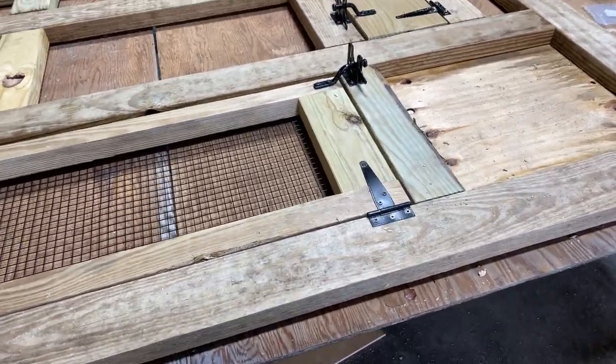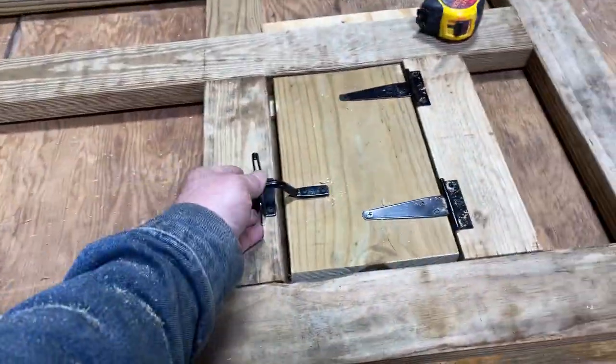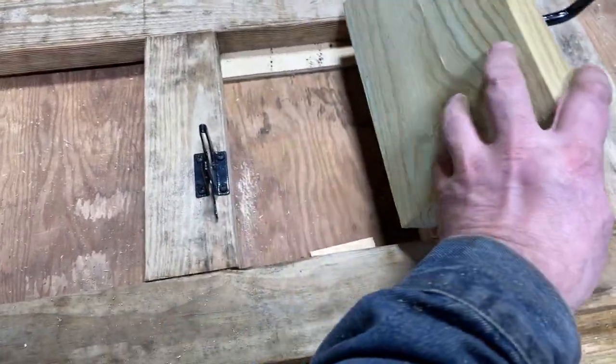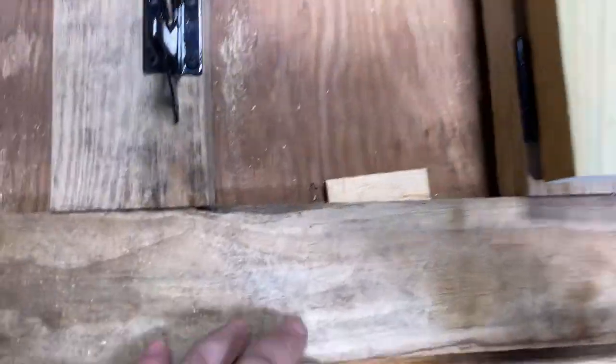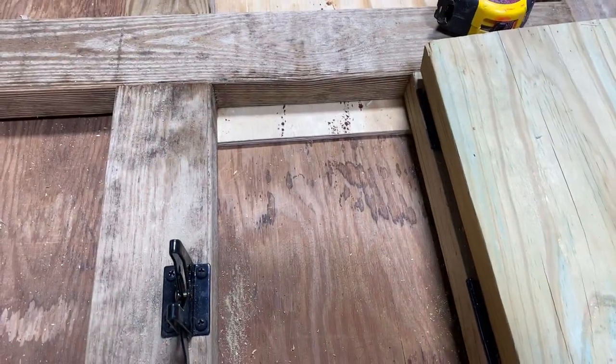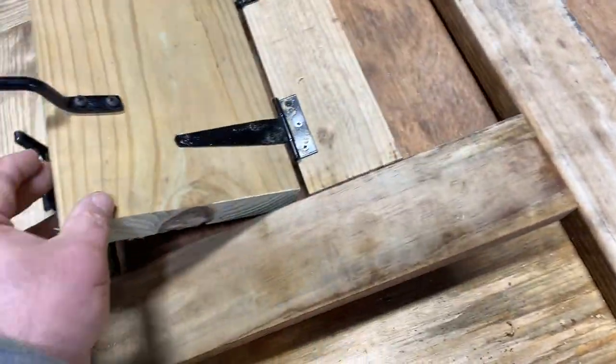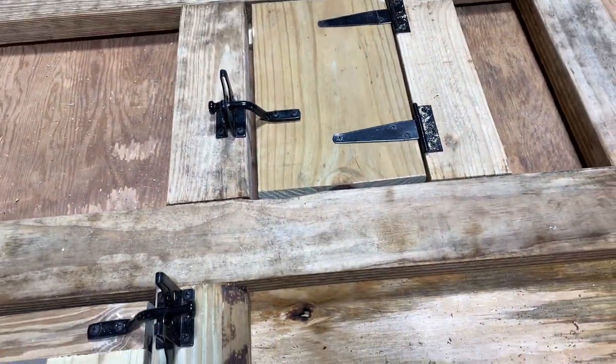Part 21 — if you're still with me, you're probably gonna be able to actually pull this off. So I put this chicken door in here, got that all set up. If you put a couple little blocks of wood in there so this lays flat with the same height as the frame, it's a whole lot easier to get those hinges put on there.